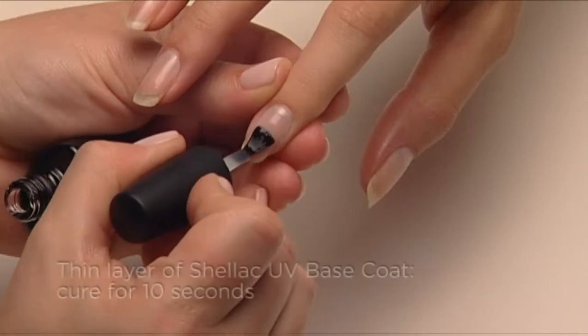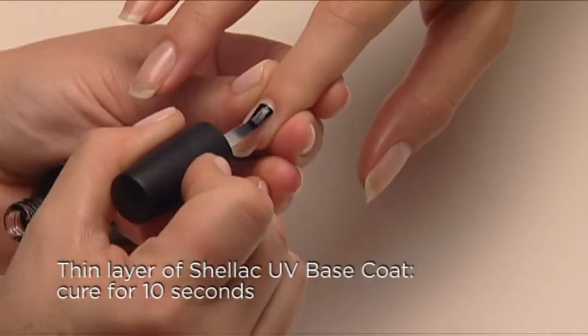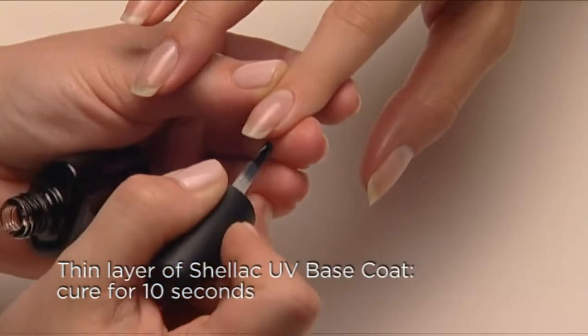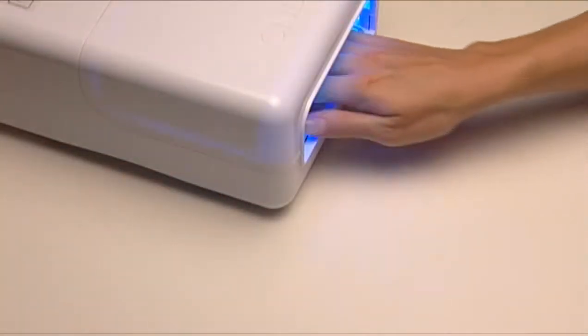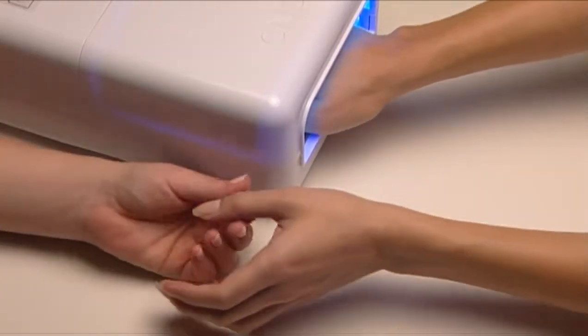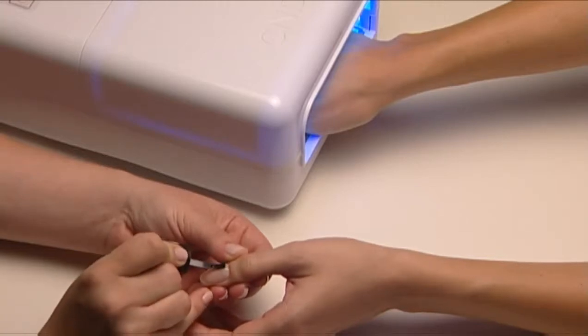Now you're ready to apply Shellac. Apply a very thin coat of Shellac UV Base Coat over the surface and along the edge of the nail. Cure for 10 seconds. While this is curing, apply Shellac UV Base Coat to the other hand.